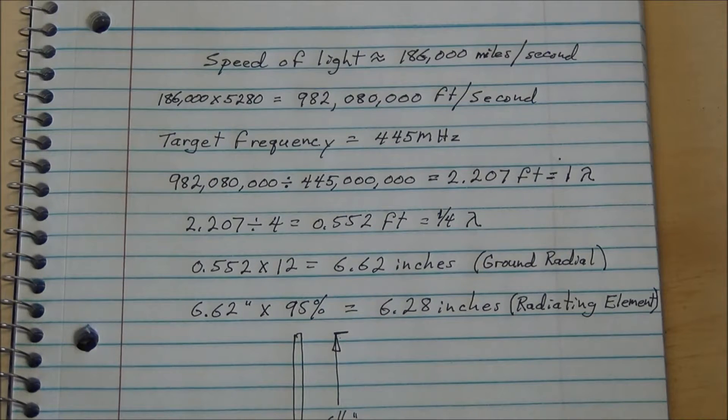Electricity, or the wavelength traveling down the radiating element, does not travel at the speed of light — it travels at something slower. I'm going to use 95%, so if we take 6.62 inches times 95%, we get 6.28 inches. That's the quarter wavelength for the radiating element, approximately 6.25 inches.